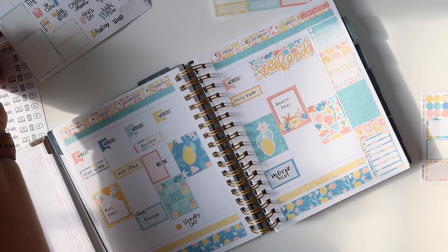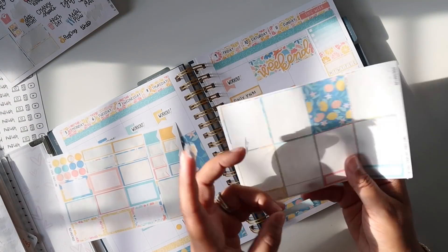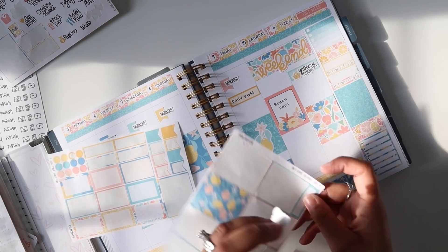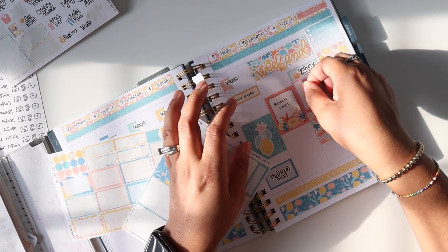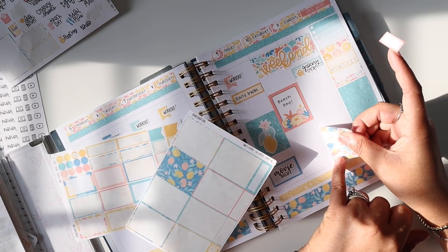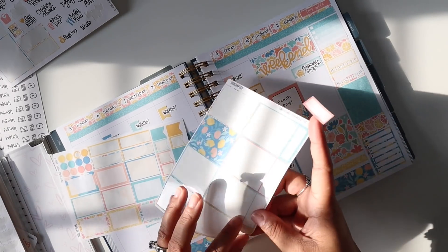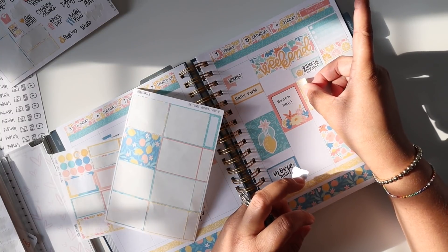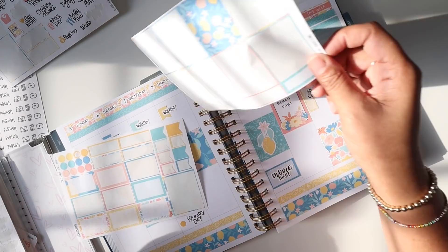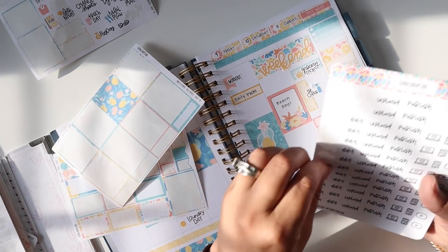Sunday we definitely need to focus on grocery shopping and cleaning the house — that must happen. I'm going to put the grocery shopping with this sticker on Sunday morning, layered on there. Then I'll move the cleaning sticker down a little further because after cleaning I need to film. Let's try a different color — yellow instead of peach since peach next to peach is too much. So we'll put 'clean house' there, and then use the peach down here for filming the plan with me.